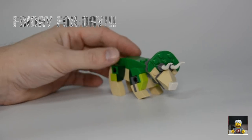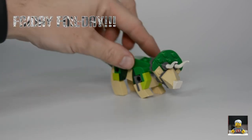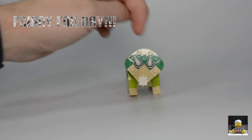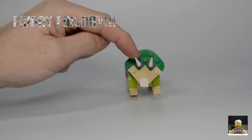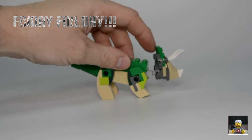And that is the build done! I actually love this guy — this is really, really cool. Goes very well with the T-Rex. You can tell it's a Triceratops. I love the head — really, really cool. Love how they've done these horns using the cheese slope and the actual horn pieces. The head rotates on a ball and socket joint, which is awesome.